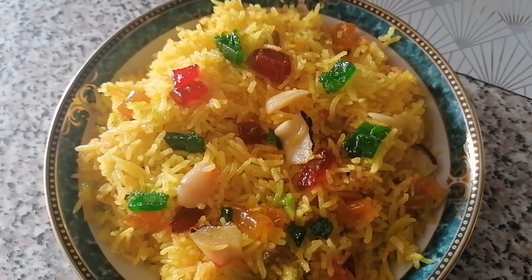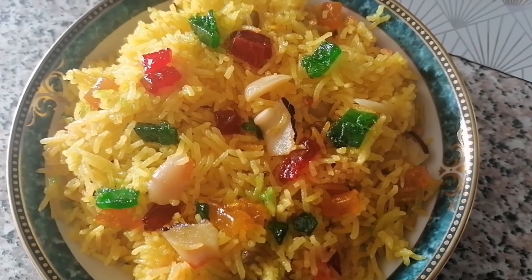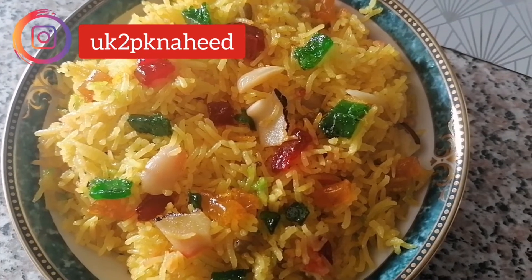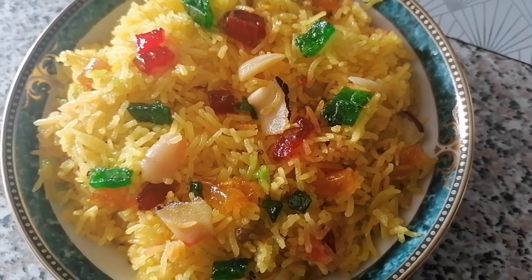I hope you will enjoy the recipe. Please try and make your recipe. Please check the video and don't skip. We will see you in the next video.